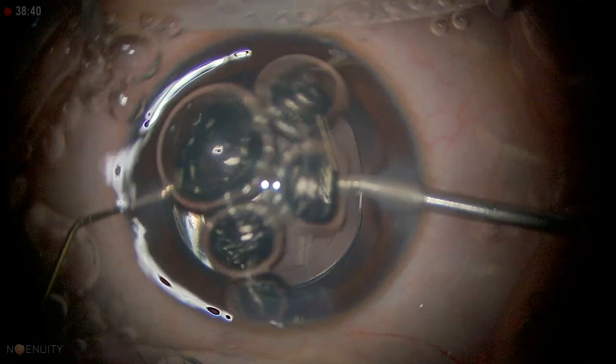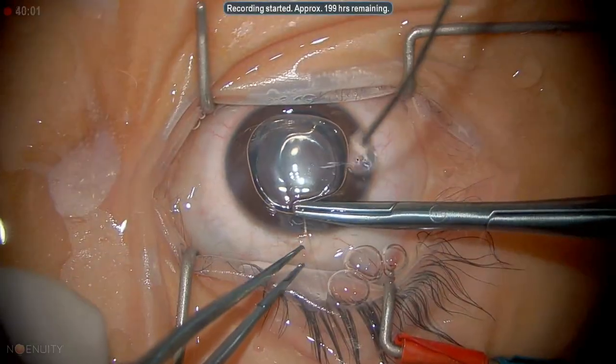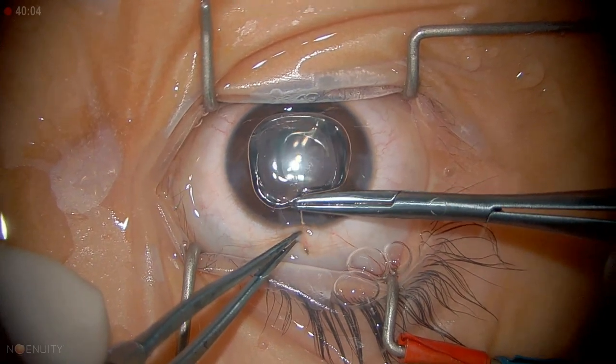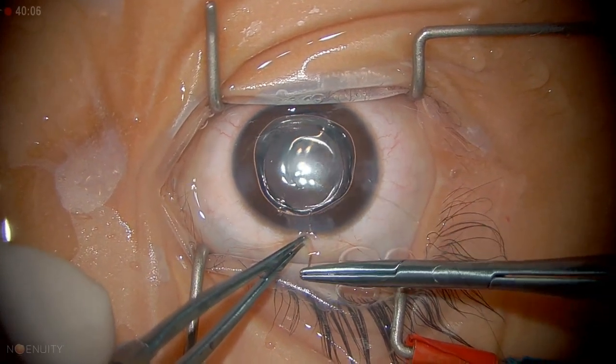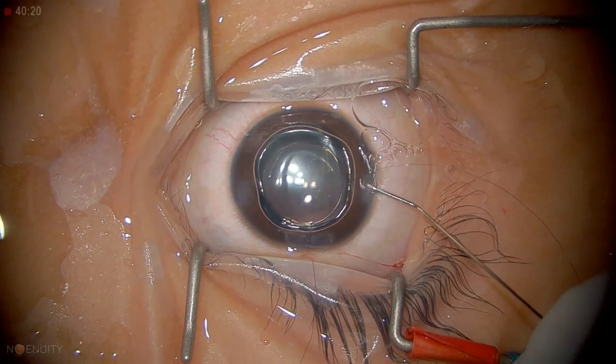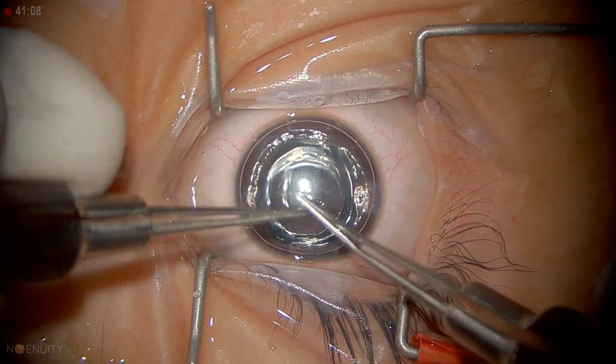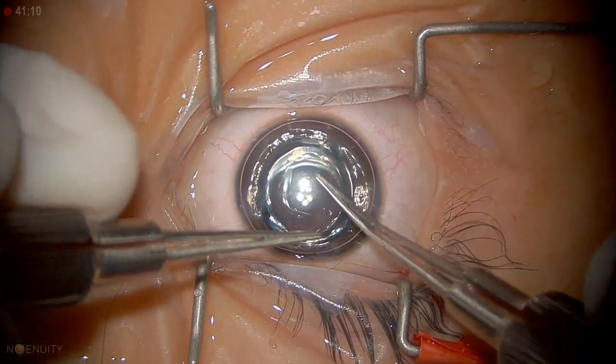I inject air just before suturing. When you are suturing, it should not be full thickness — this is very important. It should be partial thickness, because later when you take out the suture you might enter the anterior chamber and have some risk of infection.